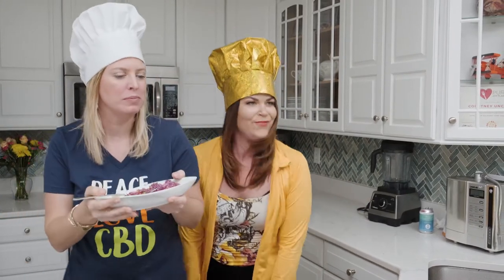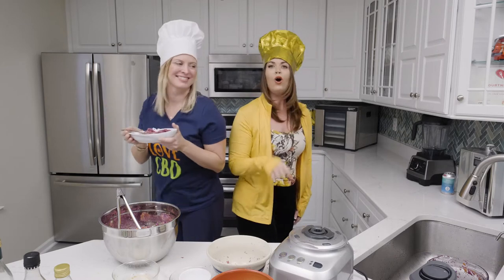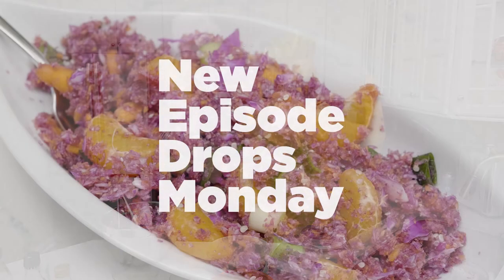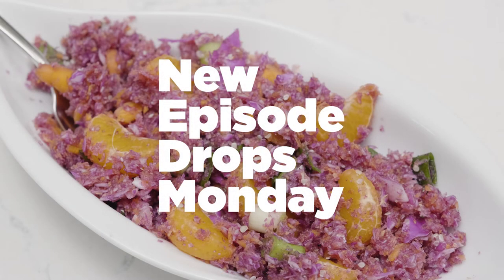The base is cabbage, it gives it a nice crunch. And it's so dang filling, it could be a whole lunch. You don't need a stove or an oven to cook — just a blender, dehydrator, and Corneone Cook!